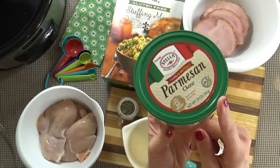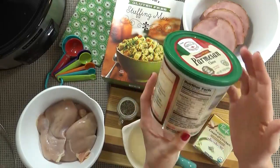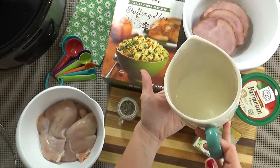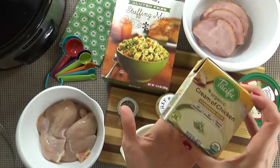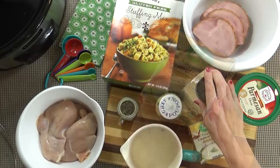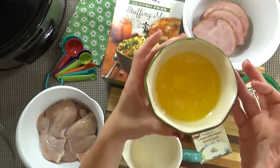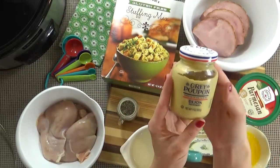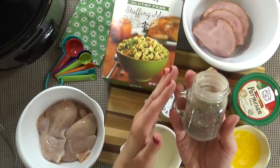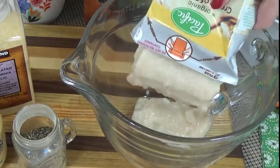For the cheese, traditionally you'd want to use slices of Swiss, but my kids really don't prefer Swiss cheese, so I'm going to use about five ounces of Parmesan instead. I'm also using half a cup of milk, one container of condensed cream of chicken soup, one teaspoon of granulated garlic, one-third cup of melted butter, and one to two teaspoons of Dijon mustard depending on how much you like.